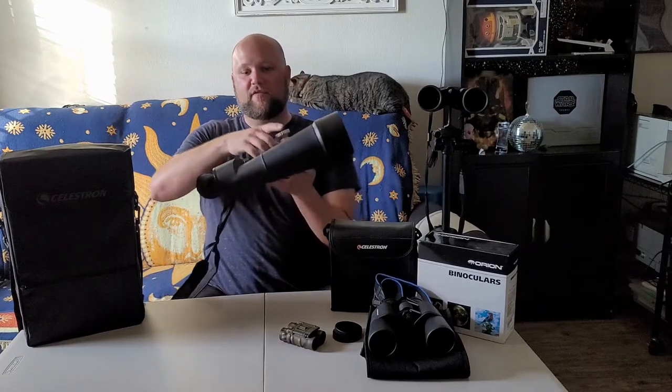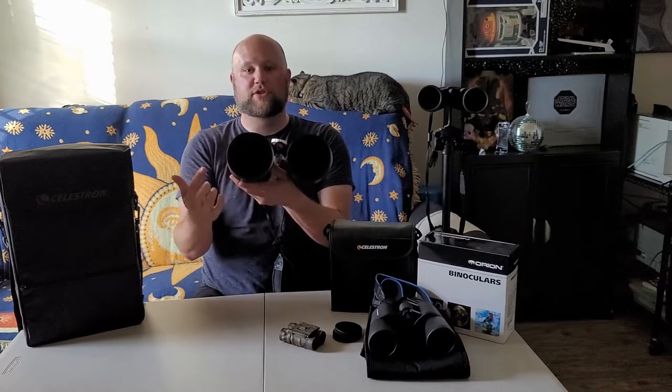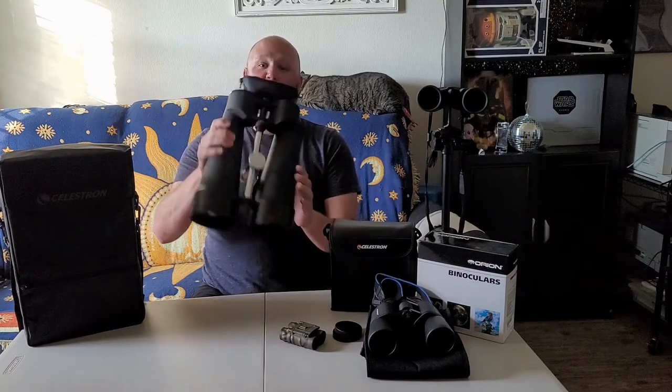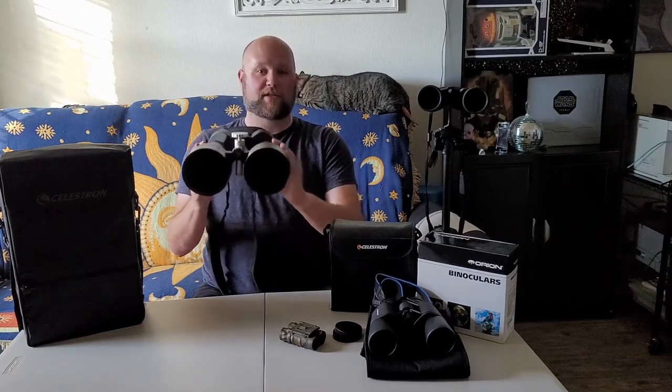Now, if you want to go bigger or go home, there are bigger ones out there. These are more specialty. This is the Celestron SkyMaster 25 — so it's 25 magnification and the aperture is 100 millimeters, about four inches across. So it's like having two telescopes strapped to your eyes. You cannot hold these up for very long; they're incredibly heavy and will wear your arms out real quick. They have a specialty mount to put these on — a specialty tripod that has a parallelogram built into it that counterbalances them so you're not having to hold the weight.